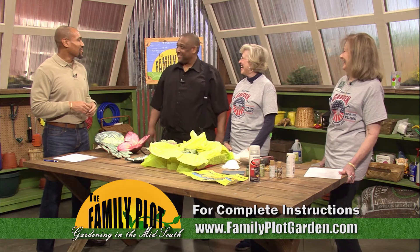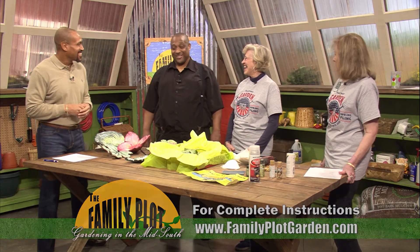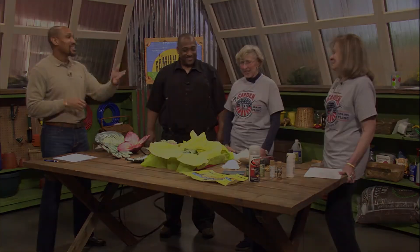This master gardener is so creative and artistic. Yes, she really is. Thank you.